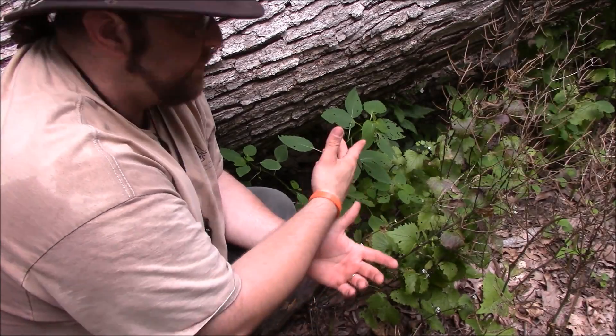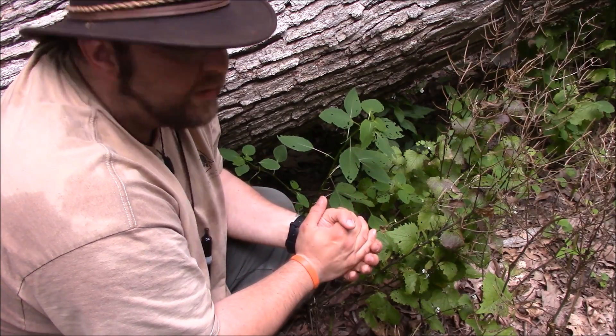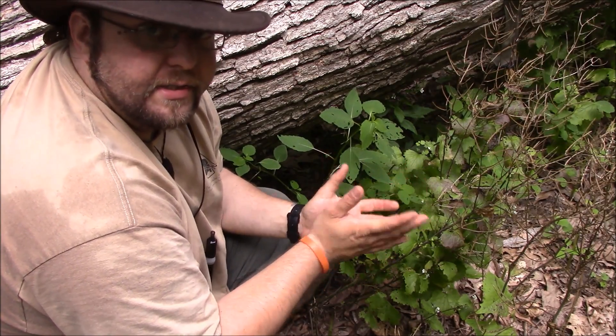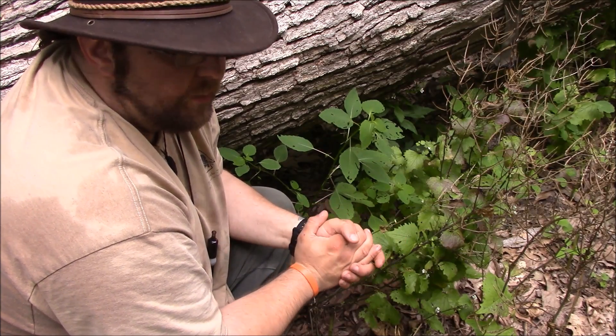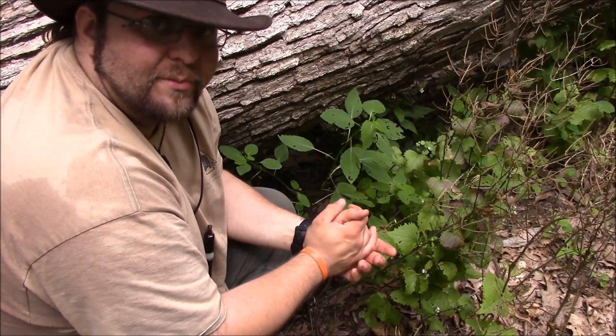What we're going to do is get a close-up on this, and then we're going to pull some of this and rub it on Connor's arm, because he exposed himself to poison ivy and he gets it just the same way I do — he gets it really, really bad. So let's get some close-ups on this and then we'll put it on him.